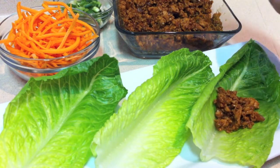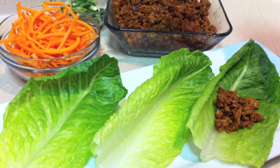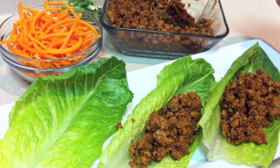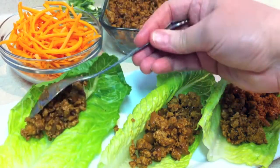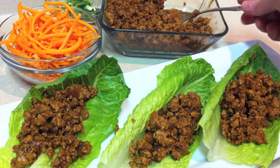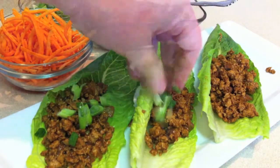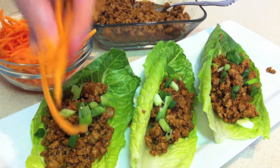You want to add your chicken filling to your lettuce leaves. I'm using romaine lettuce because it's my favorite, but you can use any lettuce that you like. I'm also going to garnish with some chopped green onion and some matchstick carrots.